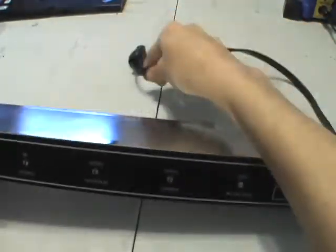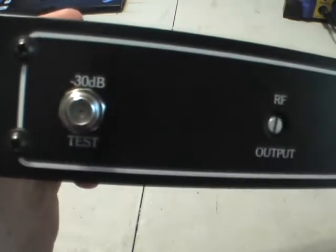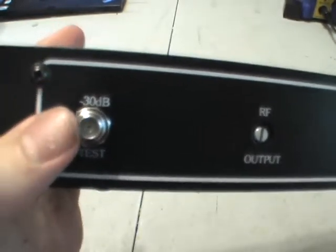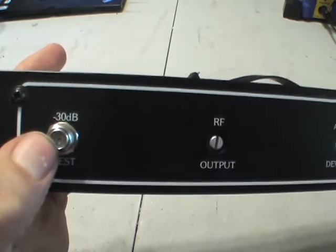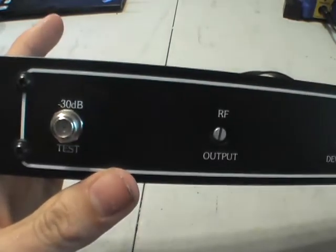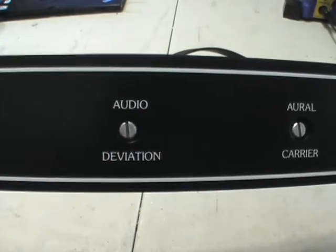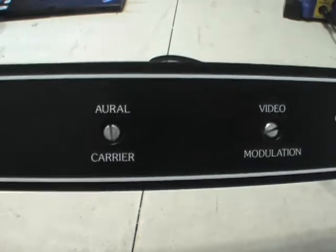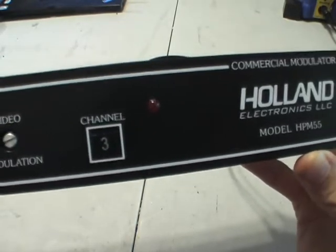On the front there's a negative 30 dB test output — I guess this would be for a test monitor or something. There's also RF output, audio deviation, aerial carrier video modulation, and the channel number.